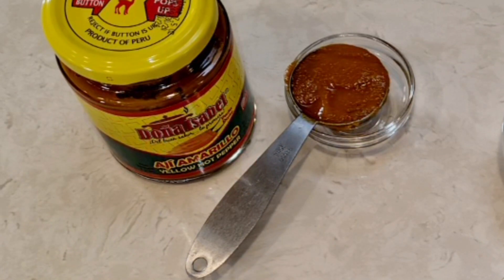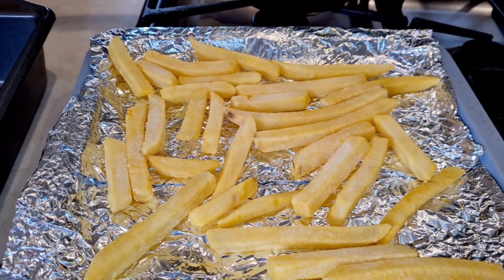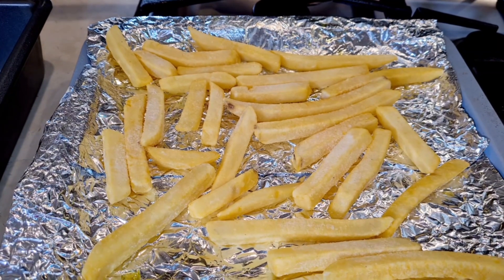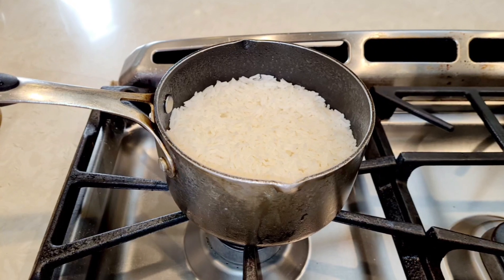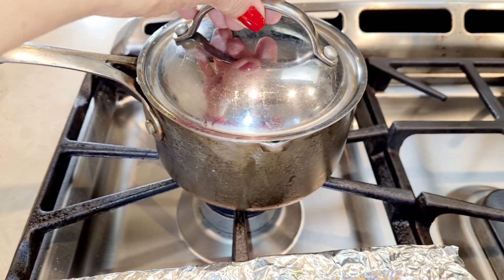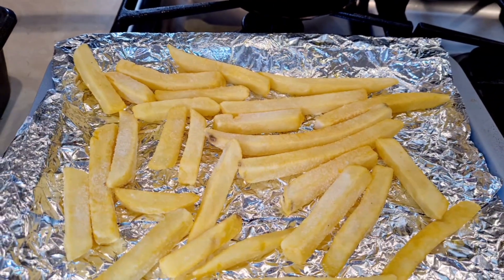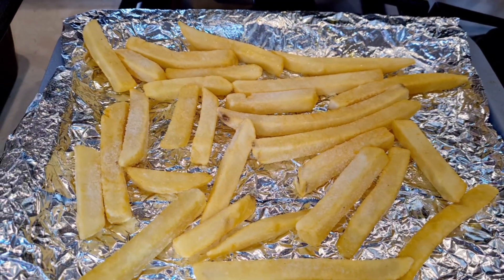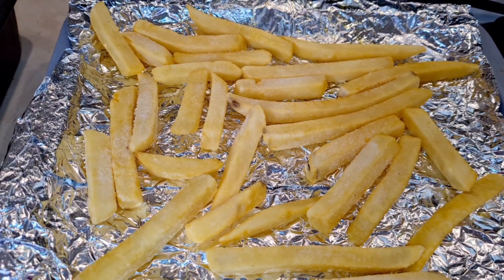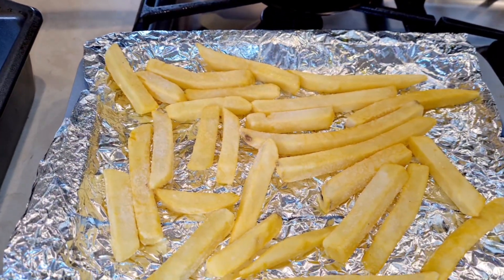According to my friend it makes it taste so yummy. Let me also show you the side dishes — this dish is always served with french fries and steamed rice. I know, two starches, but that's the way they serve it if you go to a Peruvian restaurant. Let's get this started. First I'm going to bake these frozen french fries according to the package directions, and I already made my rice.